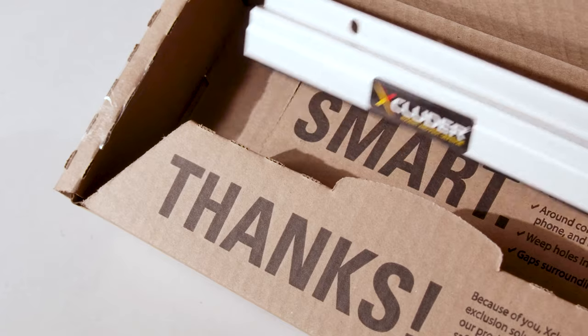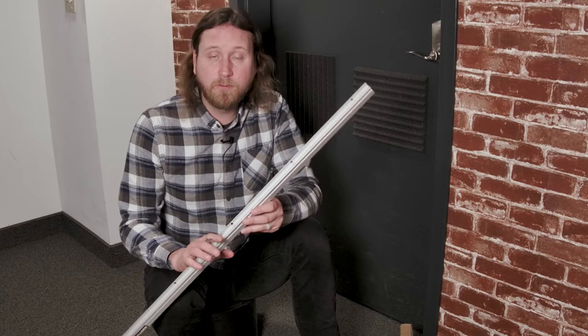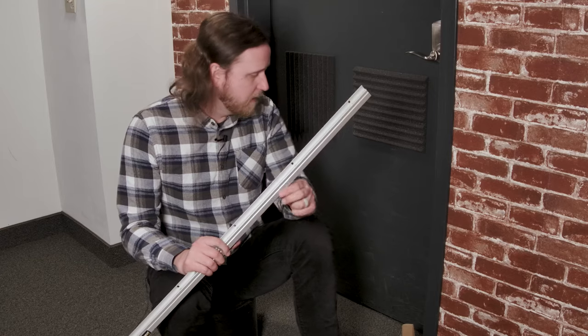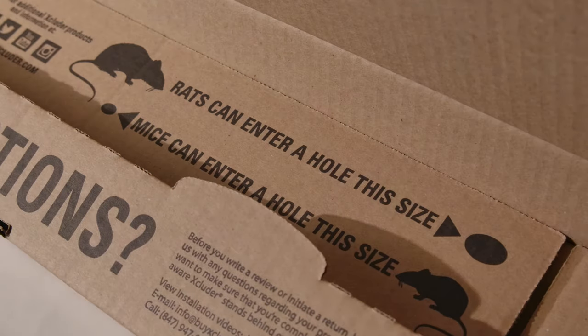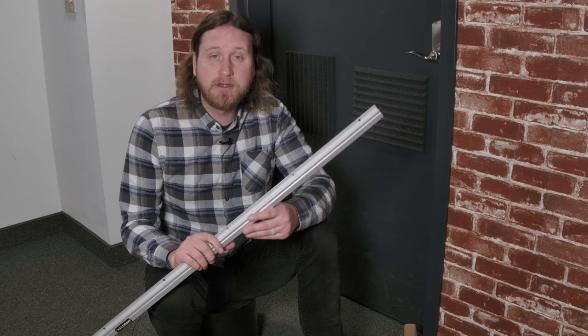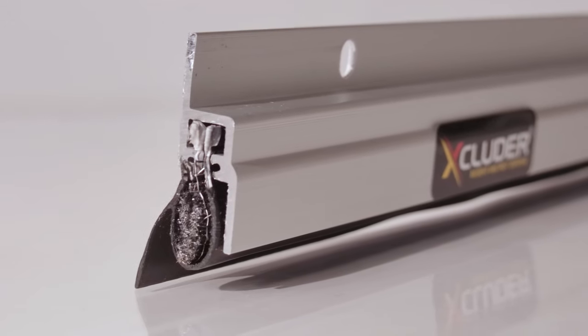Hi, I'm Eric from North Shore Commercial Door and in this video we're gonna go over the steps to install the Excluder Rodent Proof Door Sweep. Rodents can cause serious damage to a home or business, and one of the more common entry points for them are underneath door gaps just like this. Pest control experts agree that the best way to keep rodents out is with a barrier. There are a lot of other sealing solutions out there on the market, but none of them stand up to the chewing power of a rodent like the Excluder brand does.